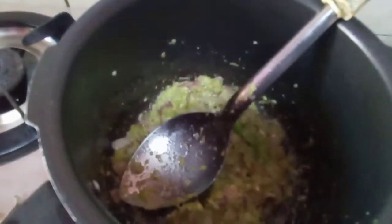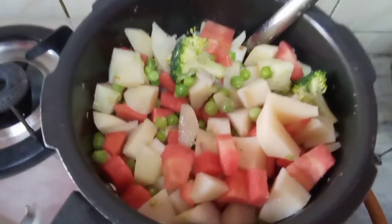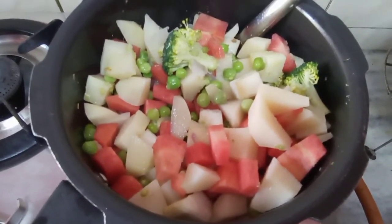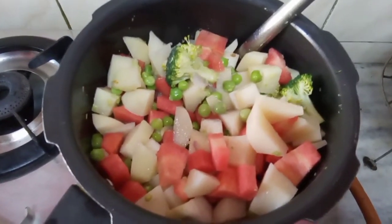After roasting, add all the vegetables. I have added a small cup of peas, broccoli, beans, cauliflower, 2 carrots, and 4-5 potatoes. I have added more potatoes because they will make a nice base for the cutlets.